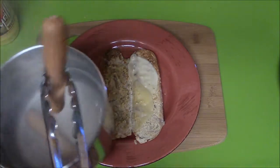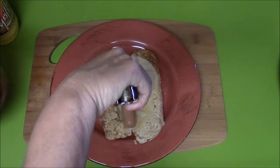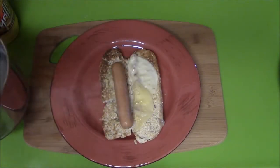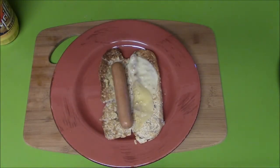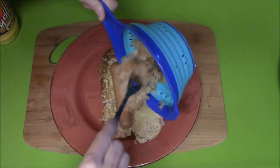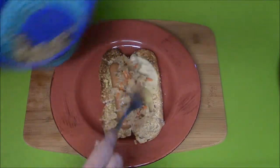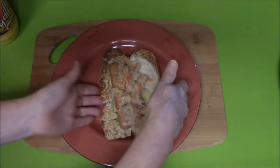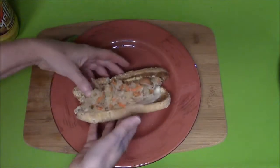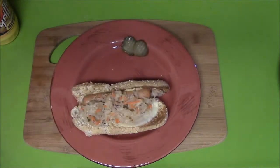I've cooked the hot dogs for about five minutes. Then I'm going to add sauerkraut. And that is a hot and spicy hot dog. Put a little bread and butter pickles on the side — I'm going to use this in a bowl.